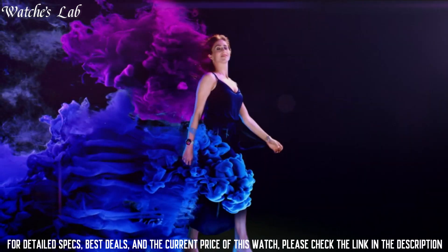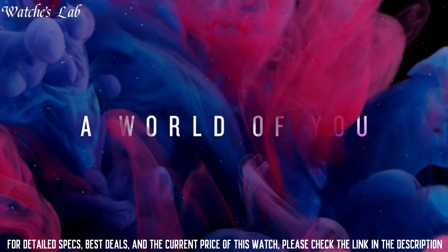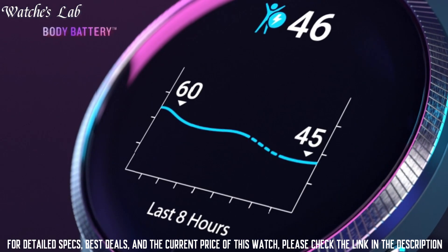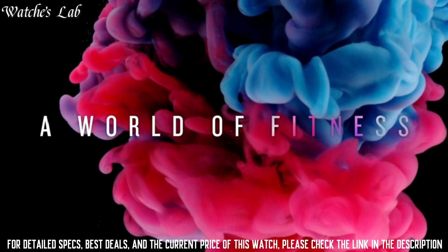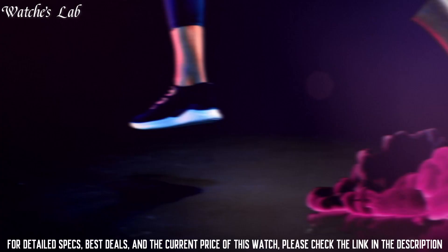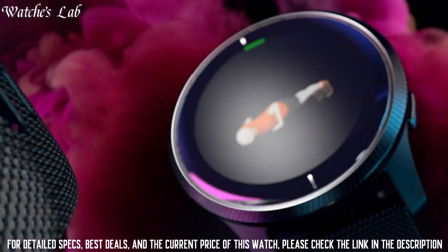Material: plastic. Color: black. Compatible devices: smartphones. Wireless communication technologies: Bluetooth, Wi-Fi. Connectivity technologies: GPS. Special features: Bluetooth. Display technology: AMOLED. Other display features: wireless device interface. Primary touchscreen color: black. Department: mens.